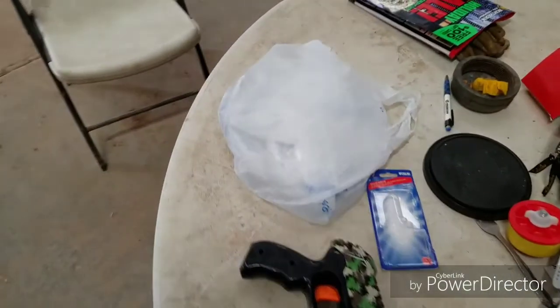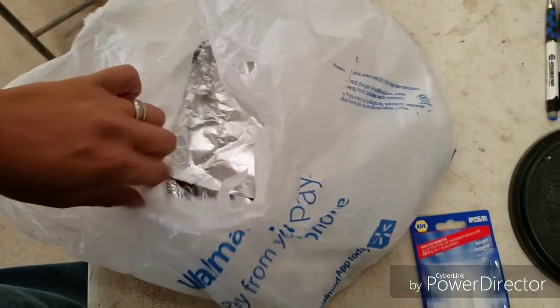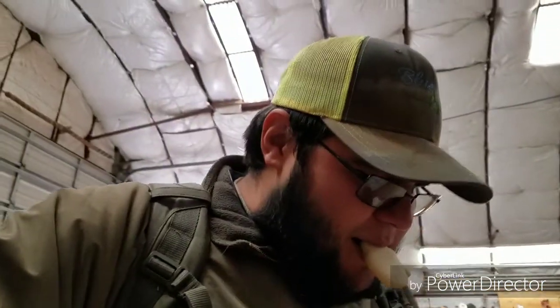Yesterday I brought banana bread, today I brought cookies — sugar cookies. One more, so good.